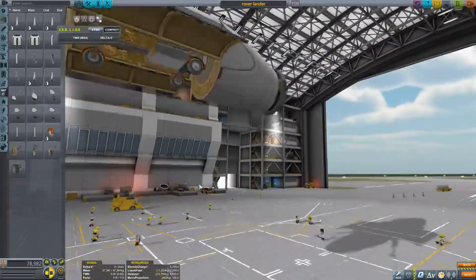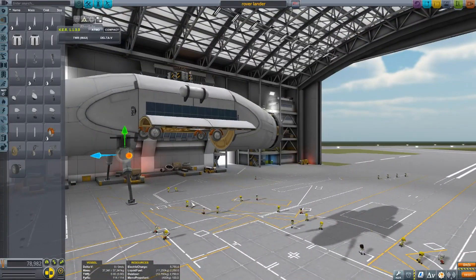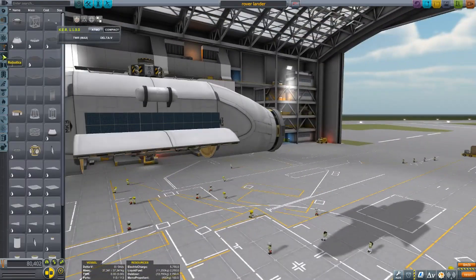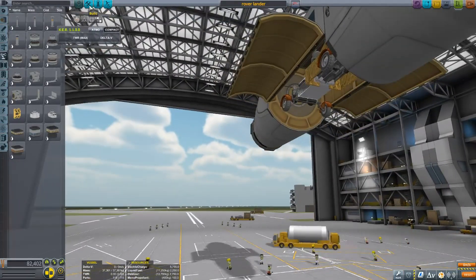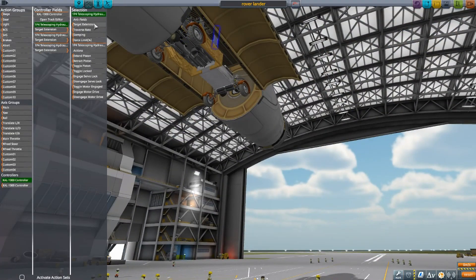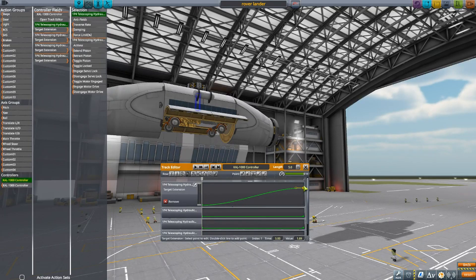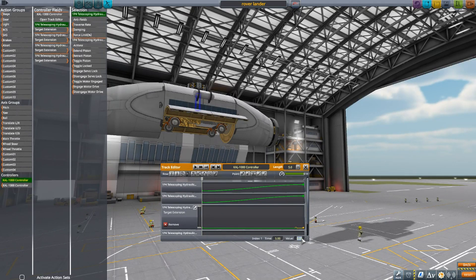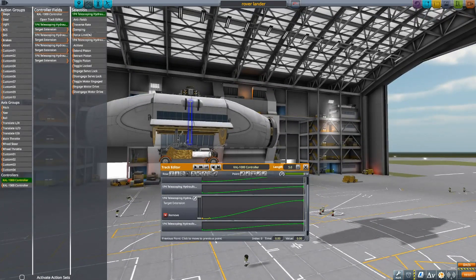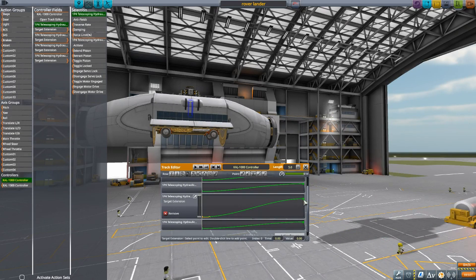We'll probably see how the landing goes in the next episode, since this video is mostly about building. I tried not to use too many mods, but in the end I did use some other parts to get decent landing legs on this vessel.